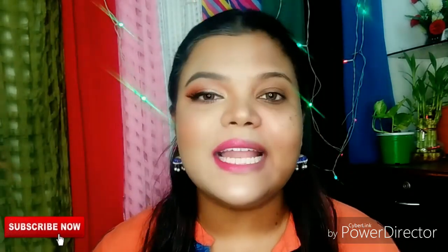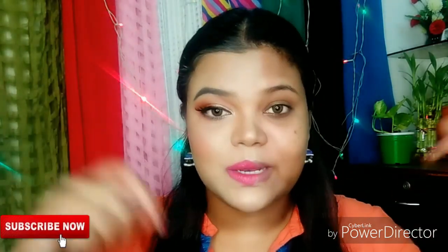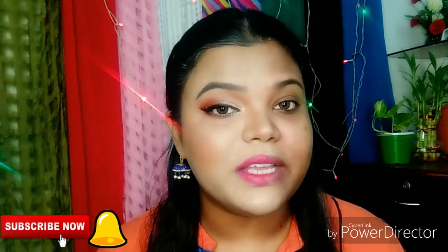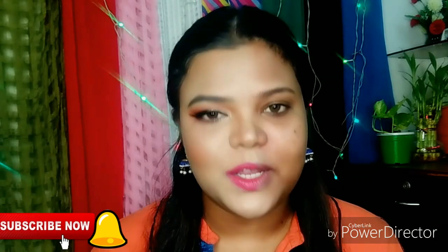If you are not subscribed to my channel and you want to watch my videos, then please do subscribe to my channel — it is free. You will need to click the red subscribe button and click the bell icon so that I will upload new videos and all notifications will reach you. I will see you next time. Bye friends, love you all!